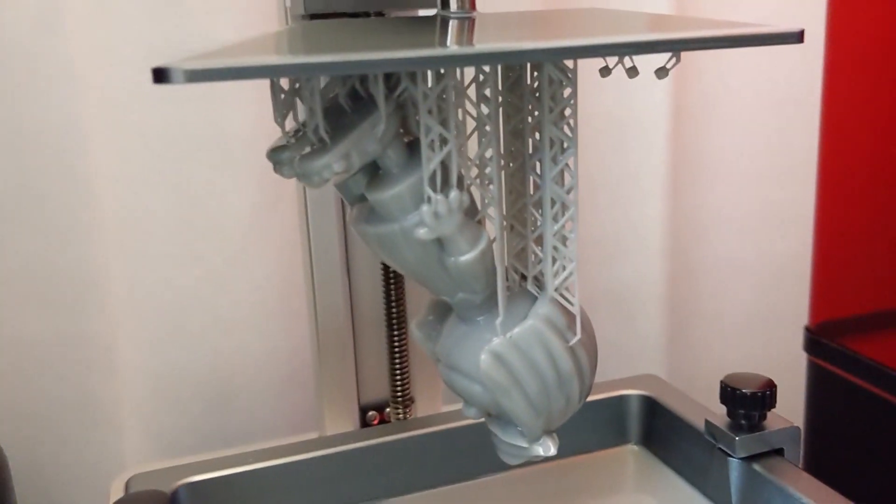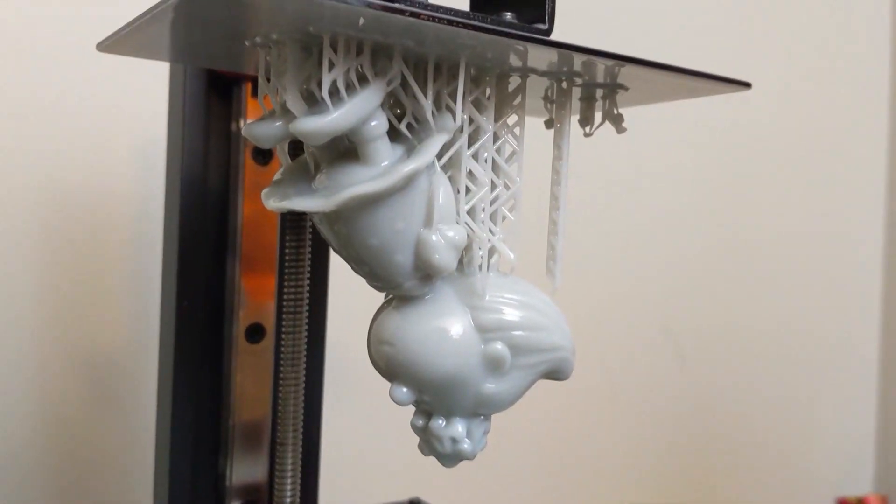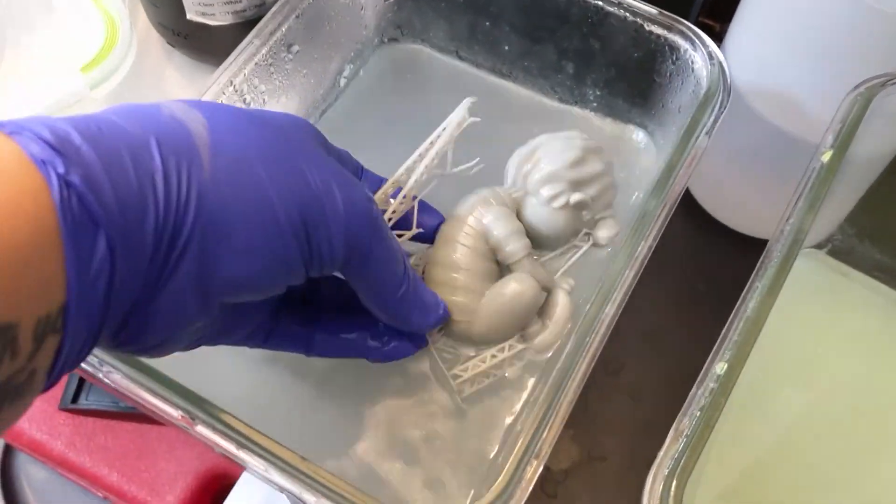Then we printed them out on the Elegoo Mars and the Elegoo Mars Pro using Siraya Tech resin, and they came out wonderfully. Chelsea cleaned off all the supports, got them cured up, and then it was on to post-processing work.